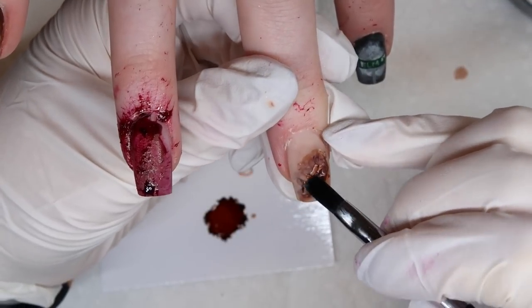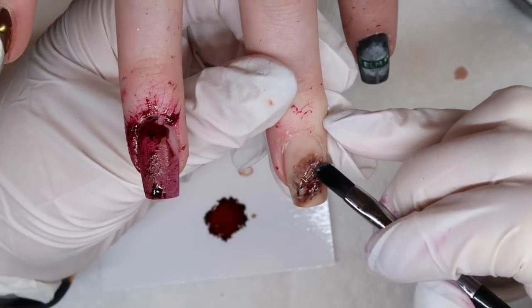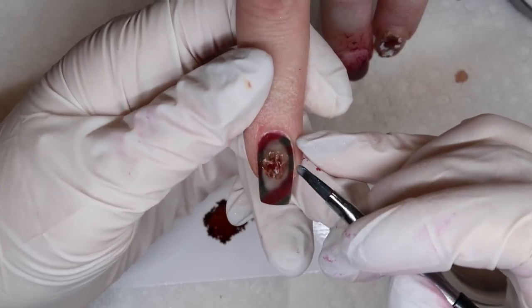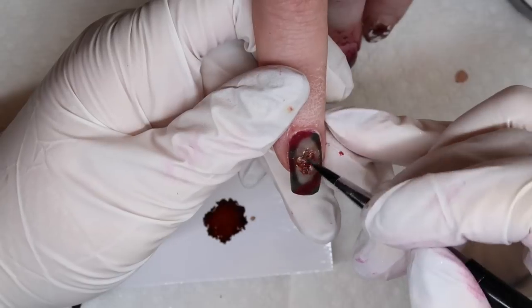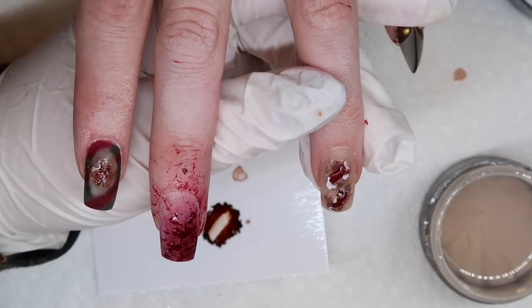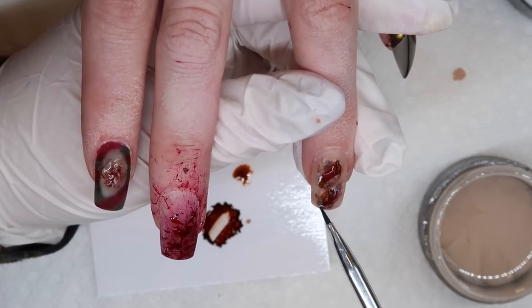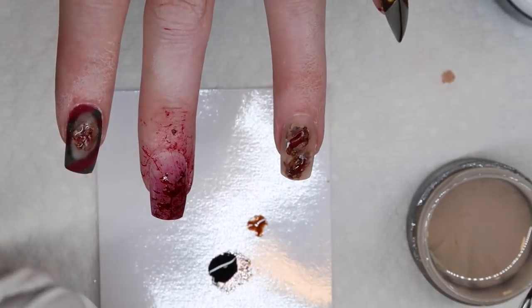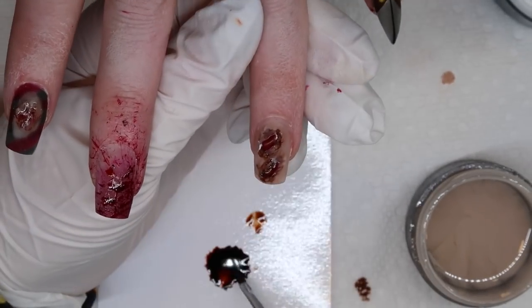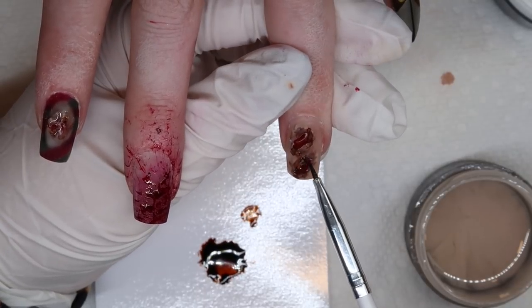My ultimate goal with these wound nails is to make them look like burnt flesh with bright blood seeping out of them, and I think we achieved that effect. When all was said and done I think it looked really neat. Whenever you're doing concept nails like this, it's all about the layers — if you look at a finished design and have no idea how it was created, more than likely there's so much depth and dimension built up to get to the final layer, especially something 3D and intricate as this.